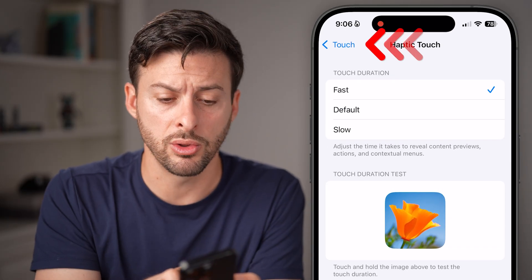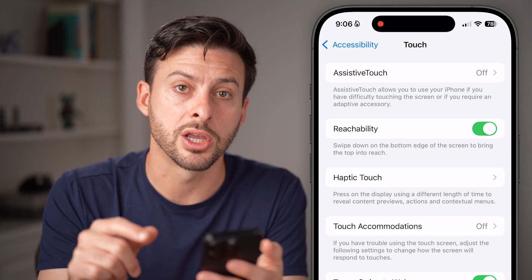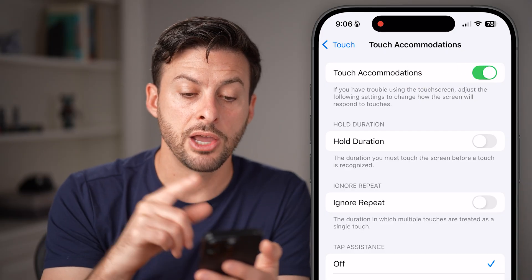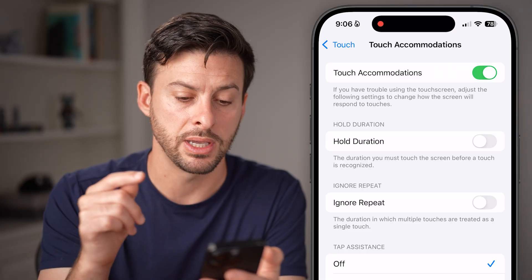Now that's one option, but not the only one. Let's go back out — there's another option called Touch Accommodations. Tap on that and toggle it on. You'll see options for Hold Duration, Ignore Repeated Touches, or Tap Assistance.